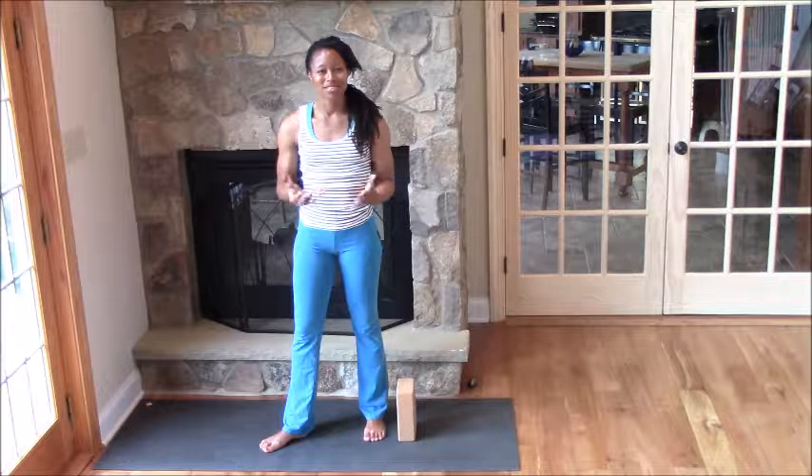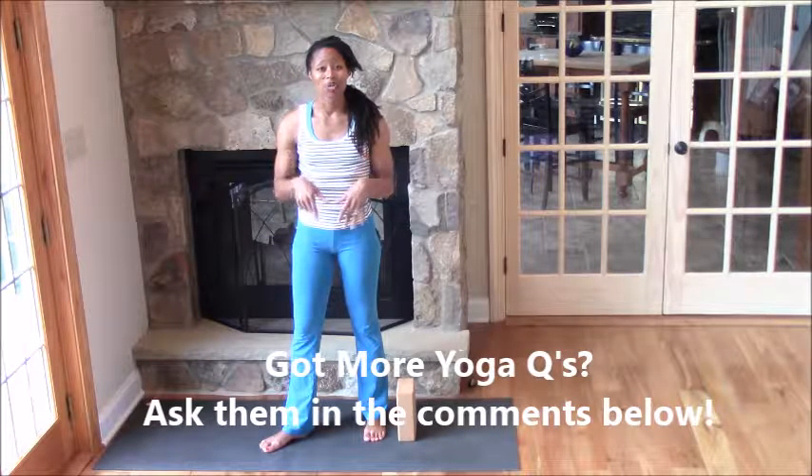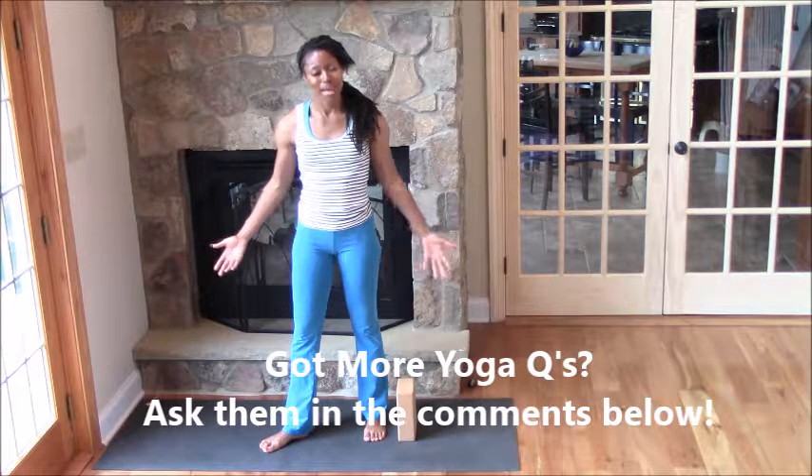If you have any other questions about Warrior 3 or any other asana or yoga practice, feel free to ask a question in the comments below and I'll be happy to make another yoga tutorial about it. See you around cyberspace!